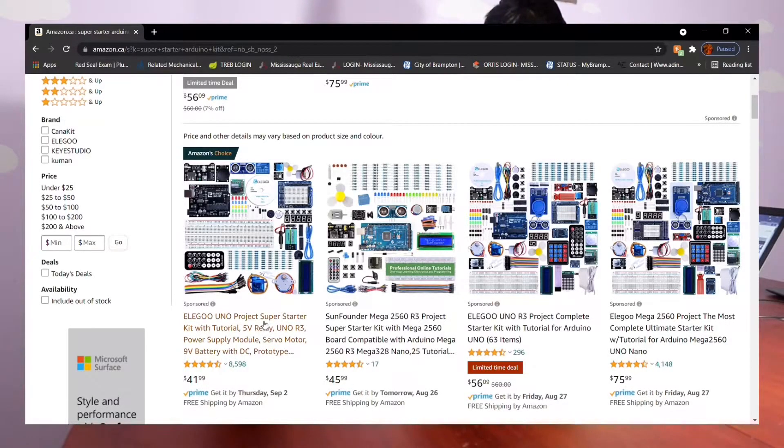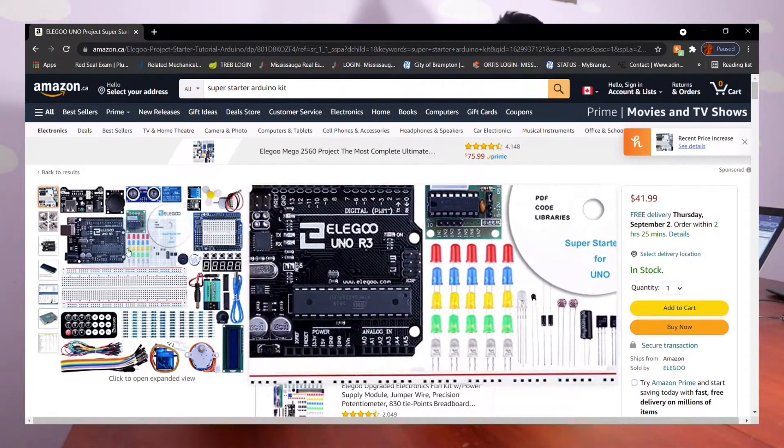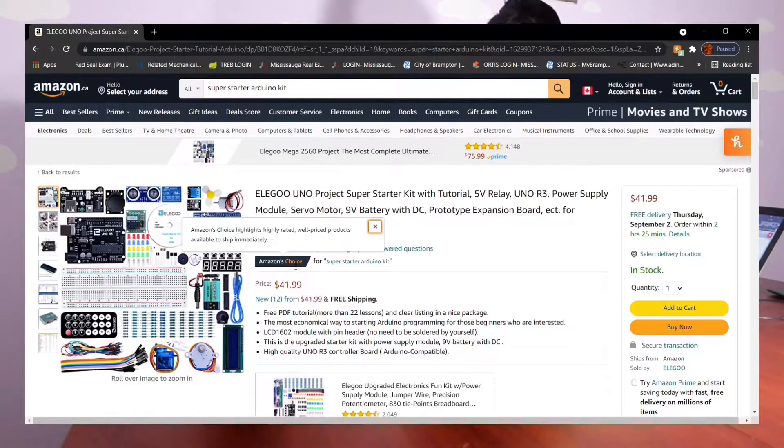If you click into it, as you can see, this includes all the components that you need. In Canada or the US, you can grab this for $41.99, so you can add it to your cart and buy it.